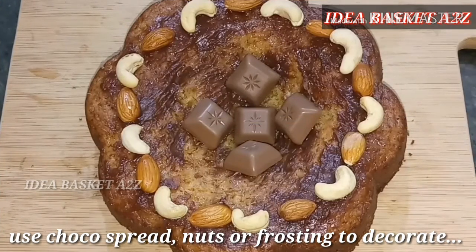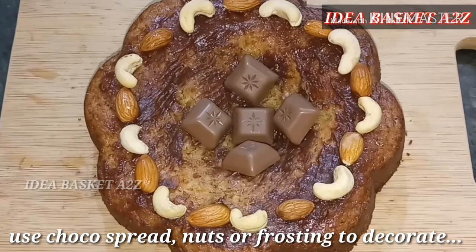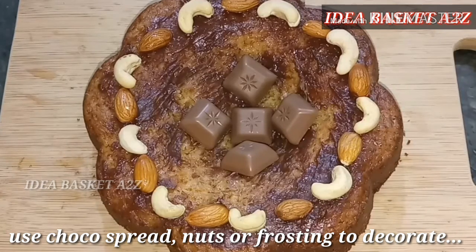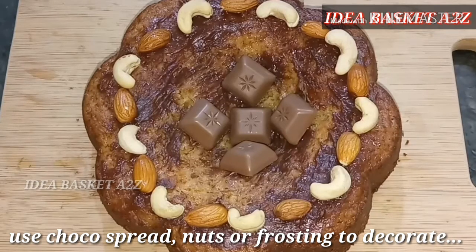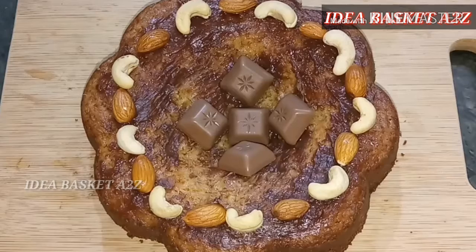You can decorate it before serving. Use chocolate spread, nuts, and chocolates. This is my new year cake — you can cut it at 12 o'clock and share it with your friends and family.